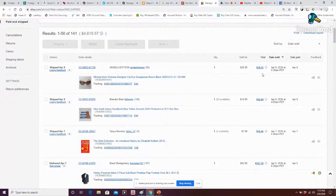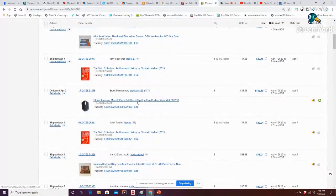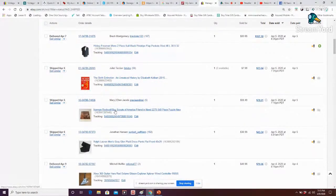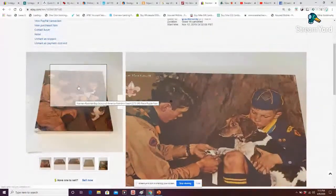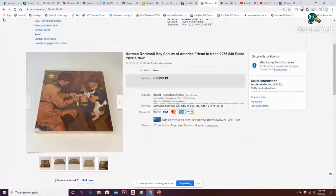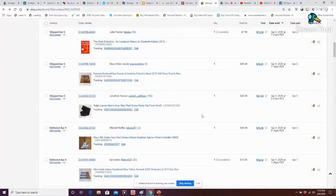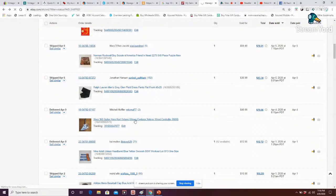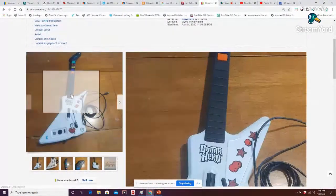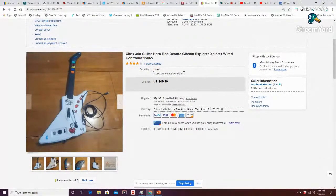Michael Kors sunglasses from a storage unit sold for 38, more headbands, a lot of books I used to use in my classroom. A Hickey Freeman suit sold for 100 — that was nice. A Norman Rockwell Boy Scout puzzle, new sealed, and what I paid 3.50 for sold for just over 50. That goes with the theme of people being at home and bored.